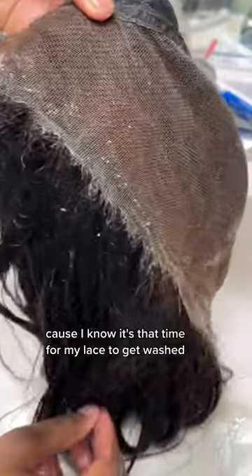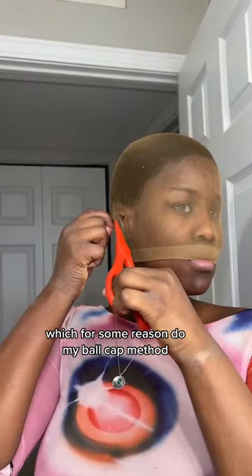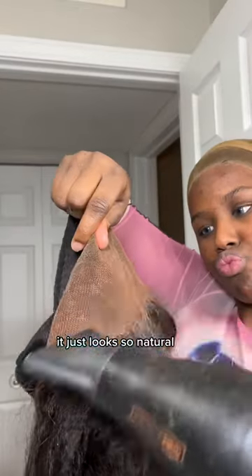I'm gonna quickly do my ball cap method, which for some reason takes me a while. One thing about a kinky straight wig — they dry really fast. I honestly love a good kinky straight wig; it just looks so natural.